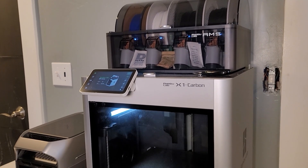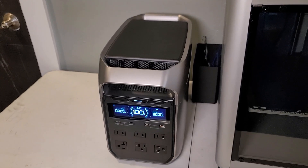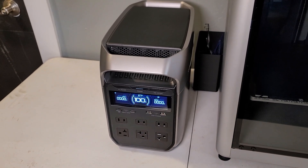There is a special device that I think all preppers need to have that will help with self-sufficiency and being able to take care of repairs and issues long term, maybe even when there is no grid power. And surprisingly enough, that is a 3D printer. This is the Bamboo Lab X1 Carbon, and I have been running it on my Delta III from EcoFlow.